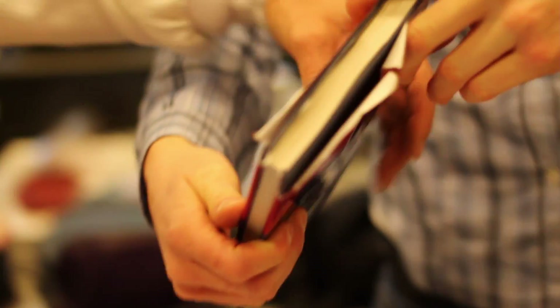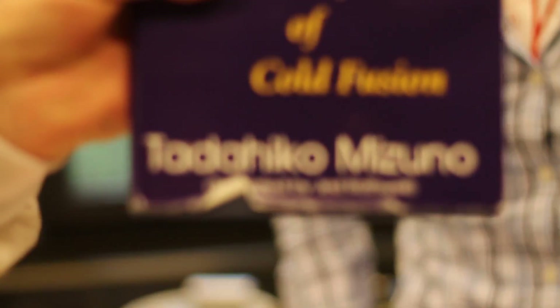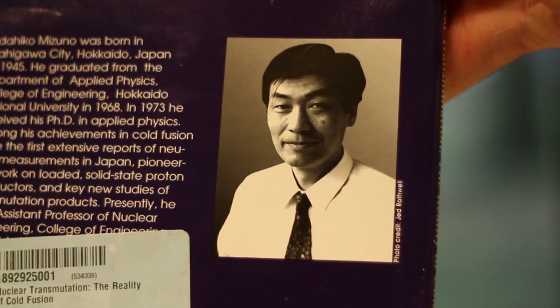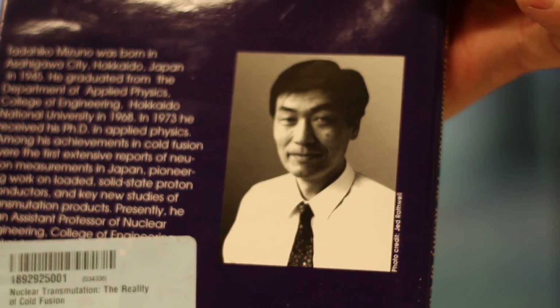So what are you doing, Nicholas? We're replicating an experiment from Mizuno, a Japanese researcher. Can we have a look at the book, please? Tadaiko Mizuno - that's the main man. He's got a picture of him on the back. There's Mr. Mizuno. This is the guy that invented this kind of process, which is the protocol that we're replicating here, which they've done a lot of in Italy recently.